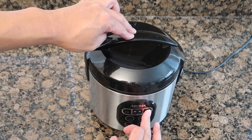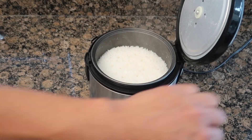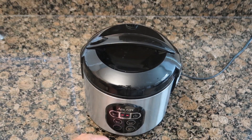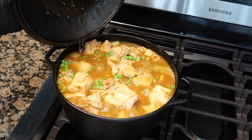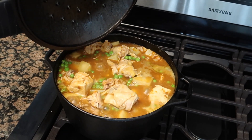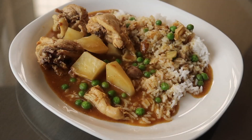Our rice is done — we'll keep it warm while we wait for the rest to finish. This is our finished product; this is ready to go. I'm just going to lower the flame. Curry chicken with potatoes and peas with rice — one of the easiest things you can do. Boil up the chicken for about 40 minutes, put in some potatoes, put in some peas, put in the sauce from the packet. That's about it.